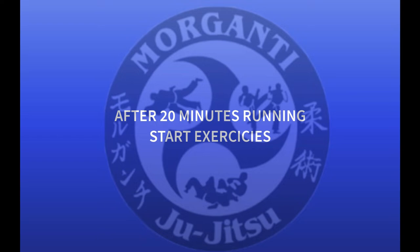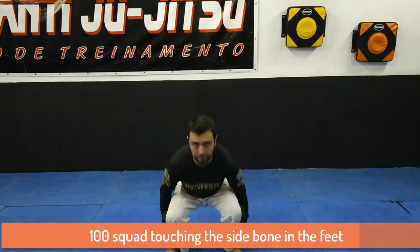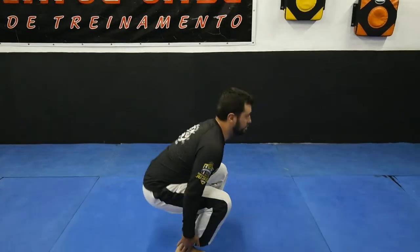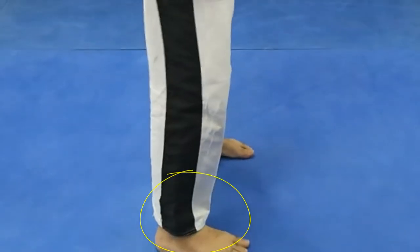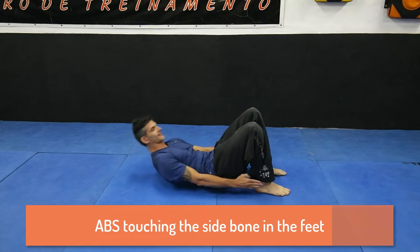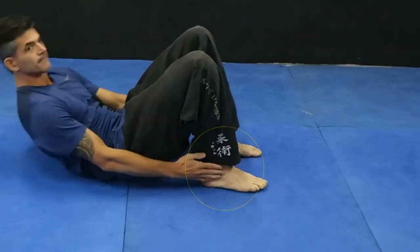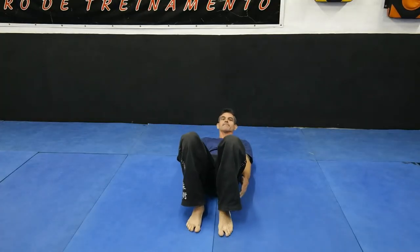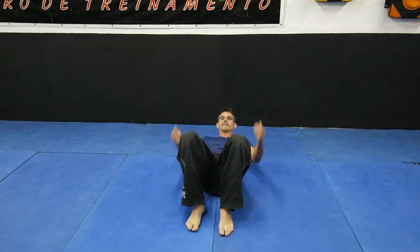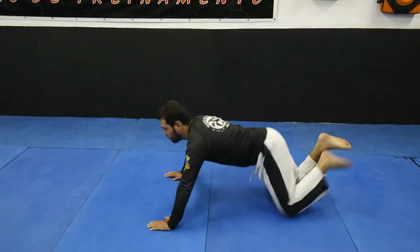After that 20-minute running, you start the exercises. The first is 100 squats touching the side of the bone of the feet — you must touch with your fingers on the bone. After this you make 100 apes touching the same bone, and after that you start 100 push-ups touching the knees on the ground.